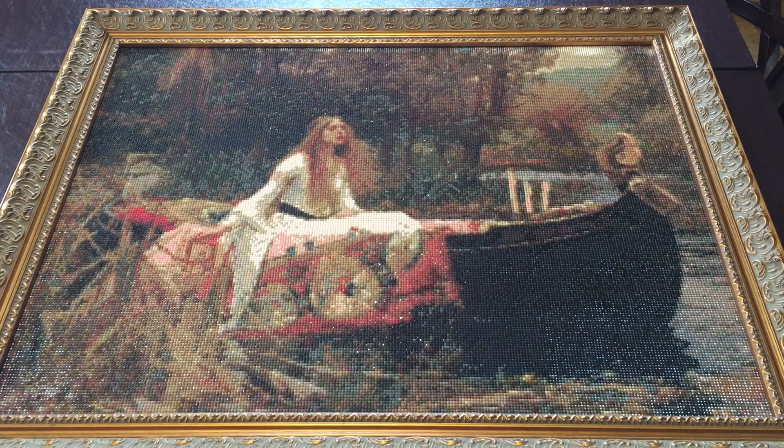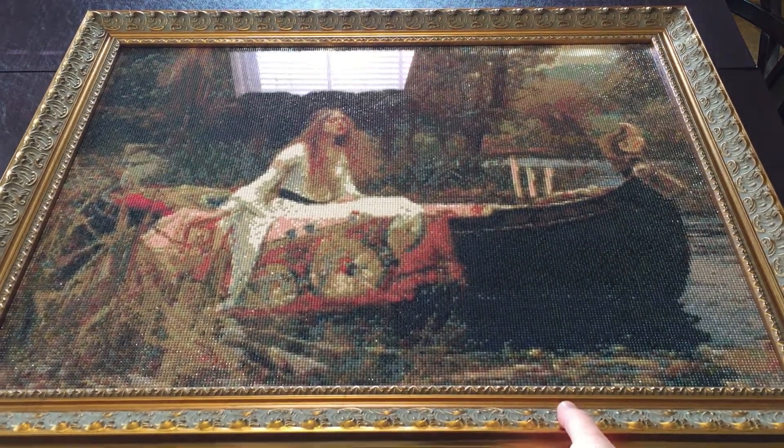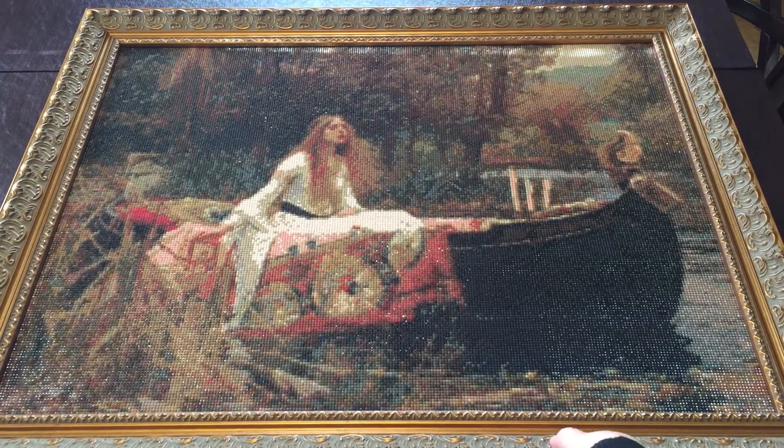Hi everybody, this is Jessica with Tiny Worlds of Wonder. Today, because I love seeing works in progress and finished paintings so much, I want to share with you a painting I finished in the summer of 2018. I've since had it framed professionally and I just love having it in my living room — it's so stunningly beautiful and sparkly with all these dark colors that just catch the light so perfectly.